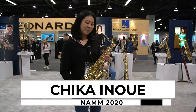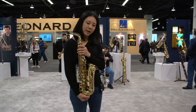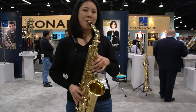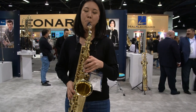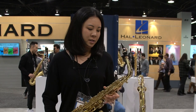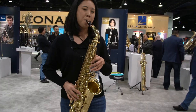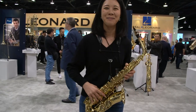I play on Selmer Paris Series 3 alto saxophone. I also play on the Soprano Series 2, single neck. And for both instruments, I am so happy with how colorful I can play with those two instruments. I love how it feels on my finger. It's a great horn. I love it.